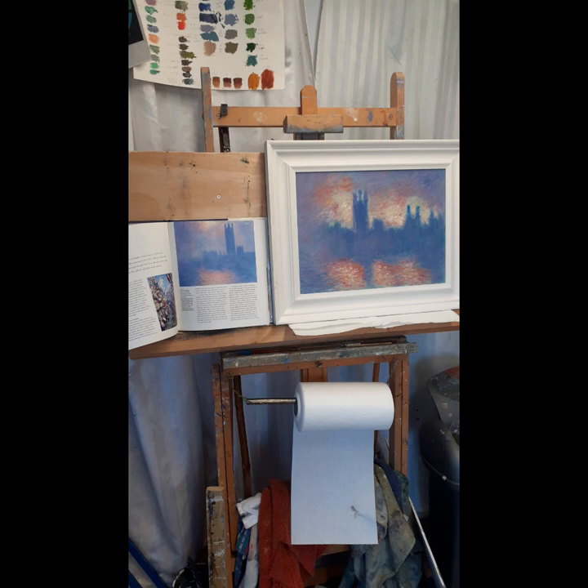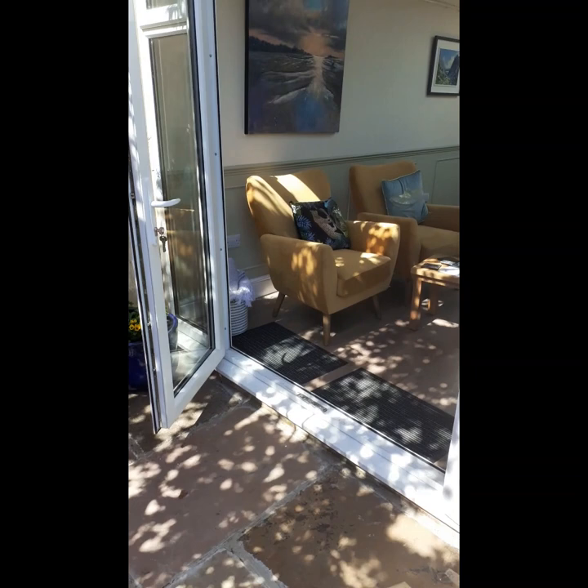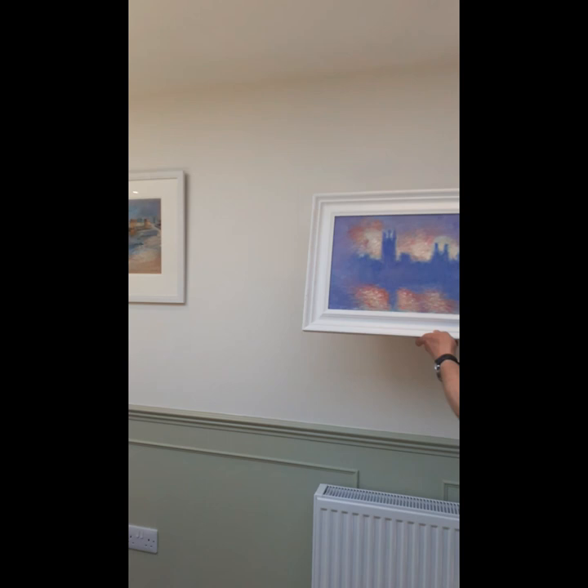Let's just see what it's like on the wall of the orange tree. Well, I think that will work very well. So there you go, following in the footsteps of that great man.